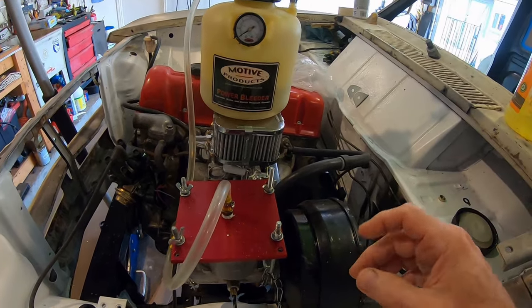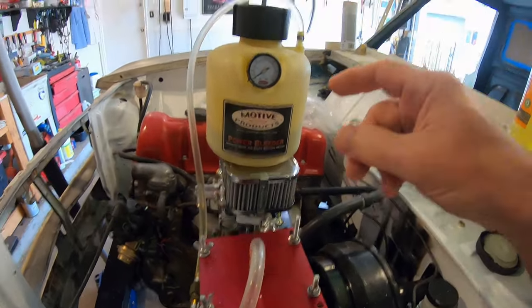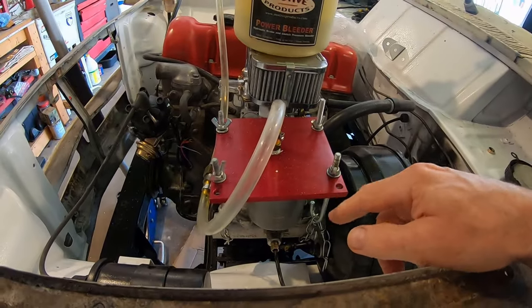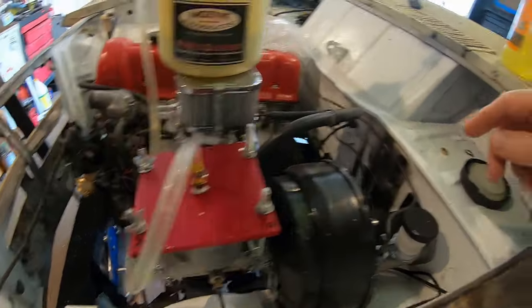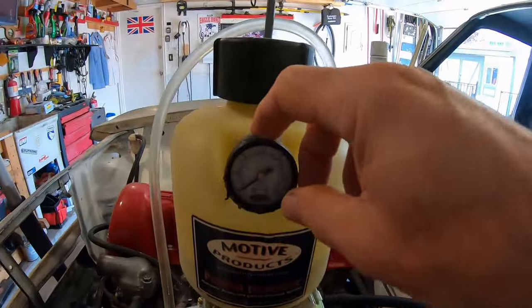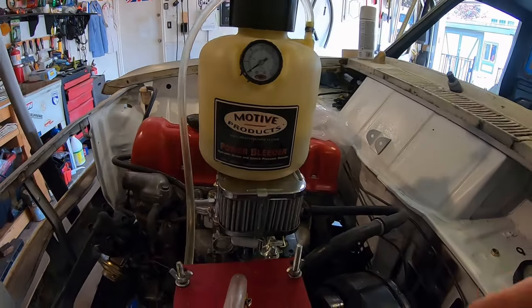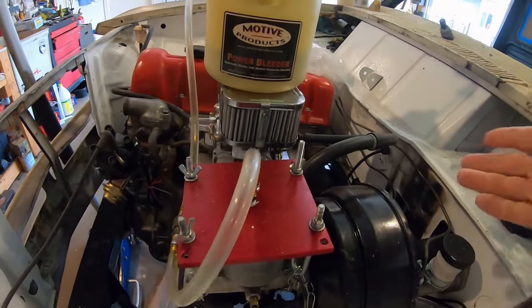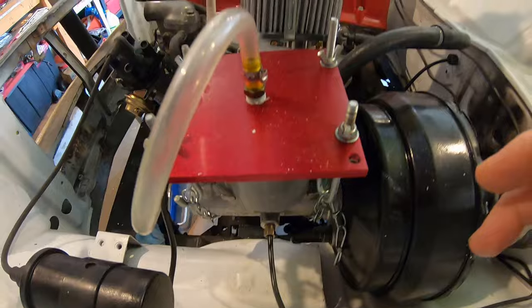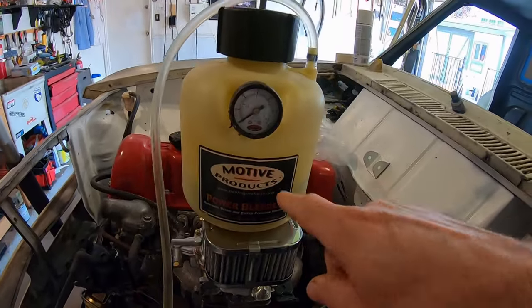I just got done bleeding the brakes and tested at least three out of four. The best way to bleed brakes is this Motor Products power bleeder — you just put the fitting on your master cylinder, pump it up to about 15 psi, then go around and open up the bleed screws. That's it. You can also step on the pedal but you don't need to — it's a one-man bleeder. It has a little one-way valve and you fill it up with brake fluid and pump it up. I've got another one for the clutch too.